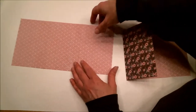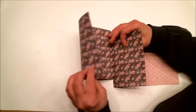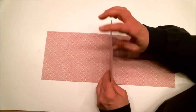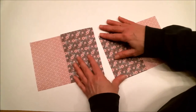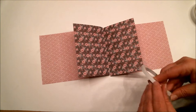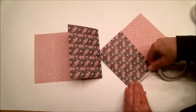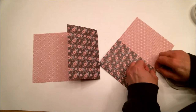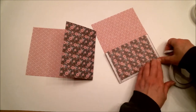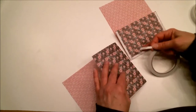Next, you're going to decide what pattern you want on the outside of your flip book. I want this floral print on the outside, so I'm going to flip both pieces over and fold on one of those score lines. These two pieces are going to be adhered together. To do that, take your double-sided tape and put it as close to the edge as you can get. For extra strength, you can do the same thing on the other side.